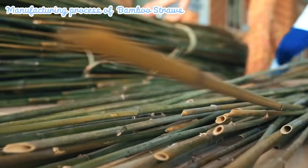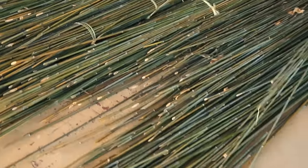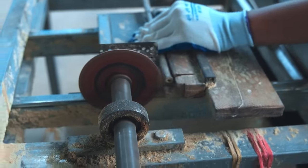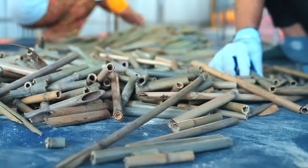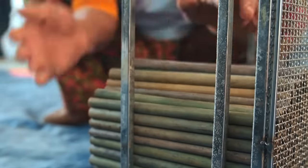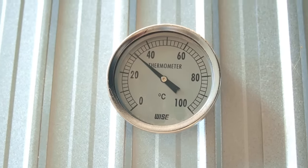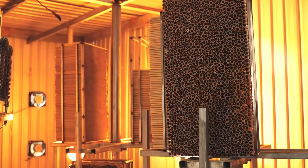Bamboo is a fast-growing plant that reaches maturity in just a few years. The first step in manufacturing bamboo straws is to harvest the bamboo stalks selectively. After the drying process, the bamboo stalks are cut into suitable lengths for straws, typically at an angle to create a pointed tip that makes drinking easier. The outer layer of the bamboo is usually removed to reveal the smoother inner surface. The drying oven is designed to provide controlled temperature and humidity, providing the ideal environment for drying bamboo tubes efficiently.